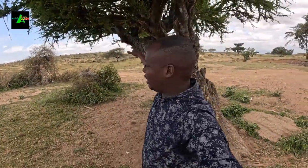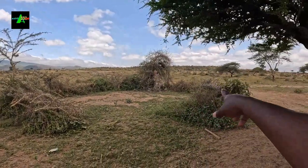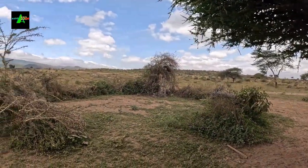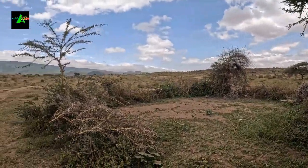This is a shed for the Maasai people. The circular setup here is where this community vaccinates their animals from.